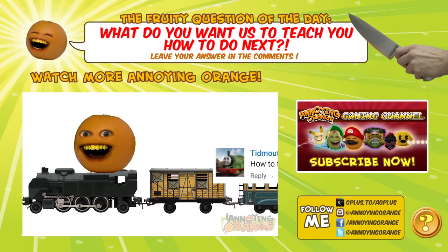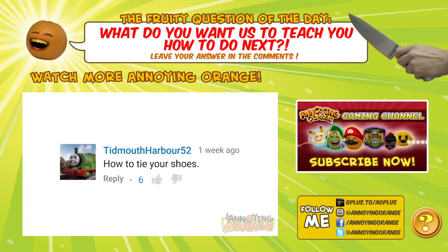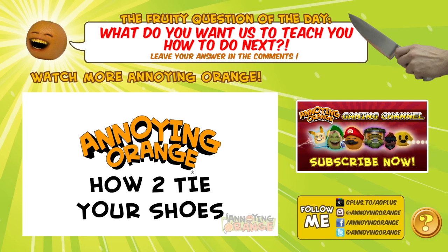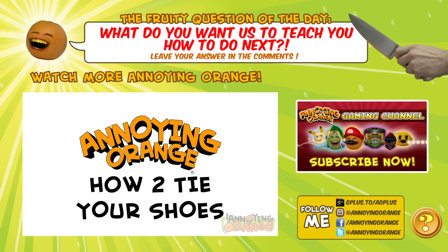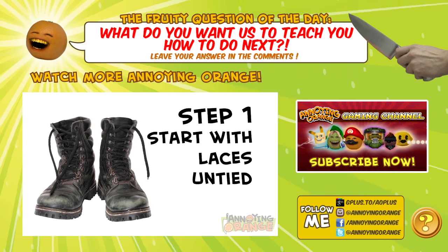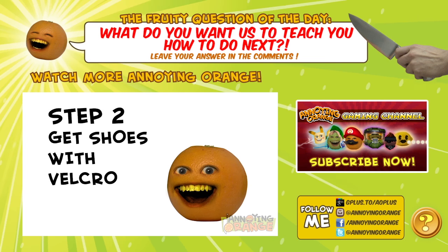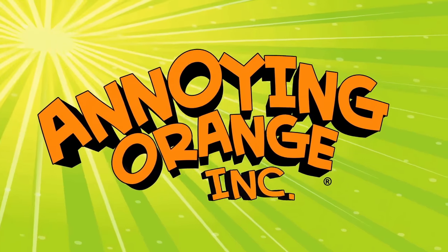All aboard for this week's How To. Thanks to the prompt provided by Tidmouth Harbor 52, today we're gonna train you how to tie your shoes. Step one is to start with your laces completely untied. And step two is to get shoes with Velcro. Boom! End of video. Knife!